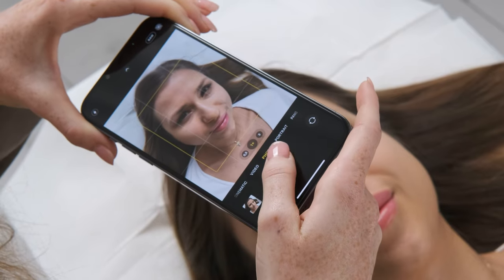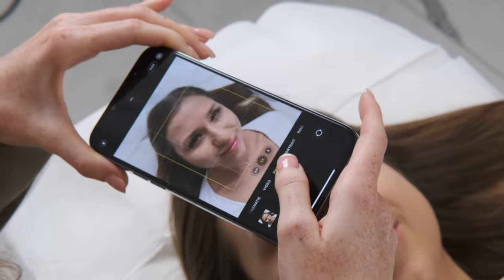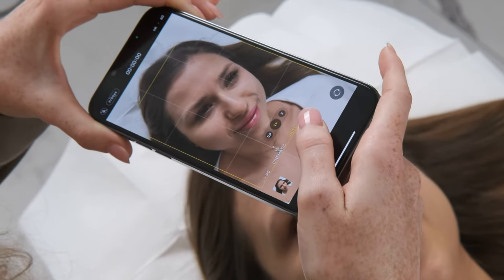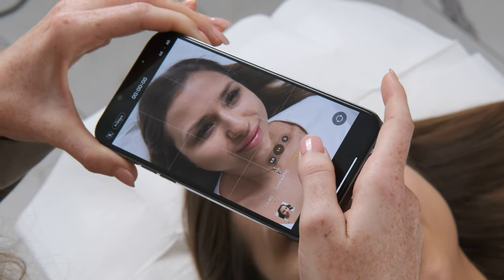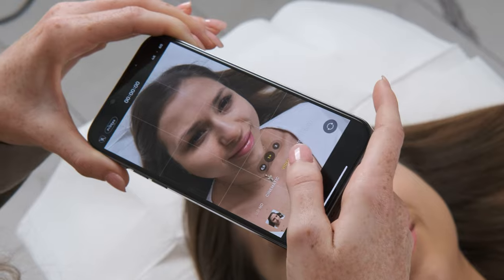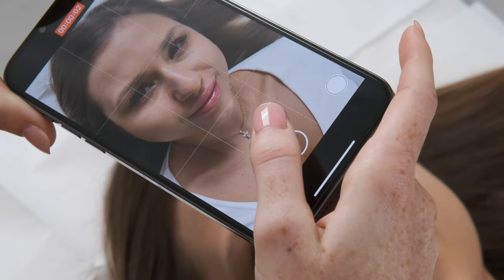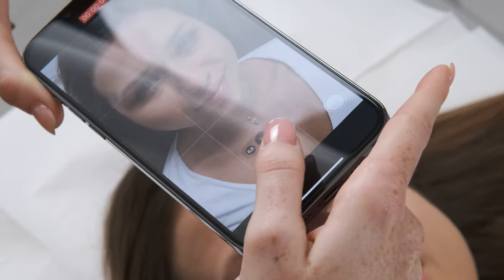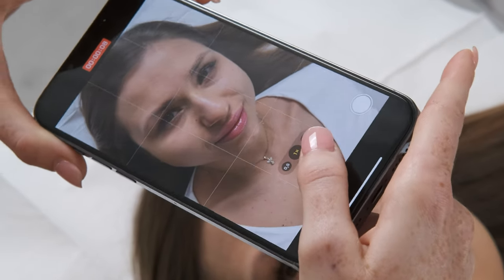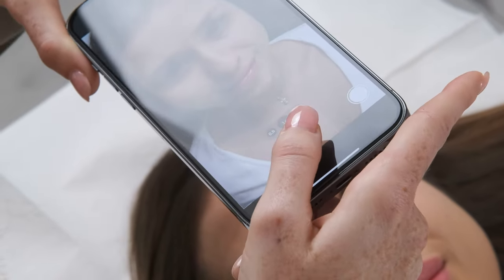Can you smile? Now let's do the video. Try to have steady hands — it's really important for you to have steady hands. Make sure that your client's face is in the middle of the picture or the video.